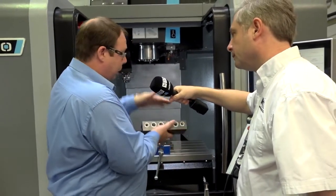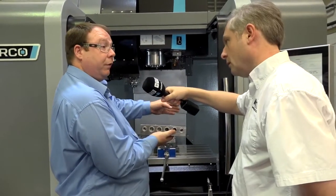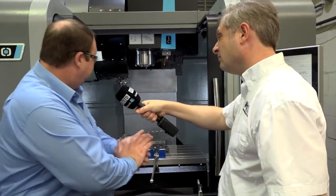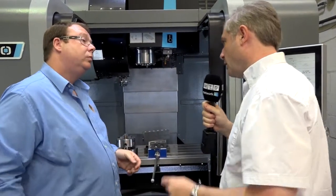And then we only have two secondary operations for the two bases, which are all done as they're coming off the machine. So that bigger envelope has enabled you to reduce cycle times — could you put a percentage on it? Probably 30%. A great reduction in cycle times.